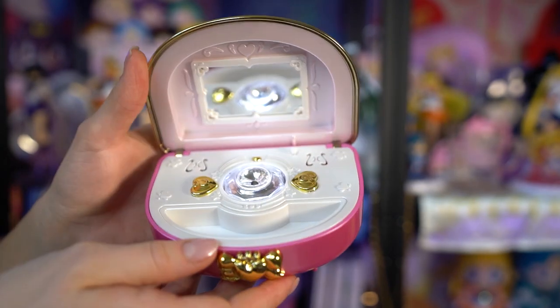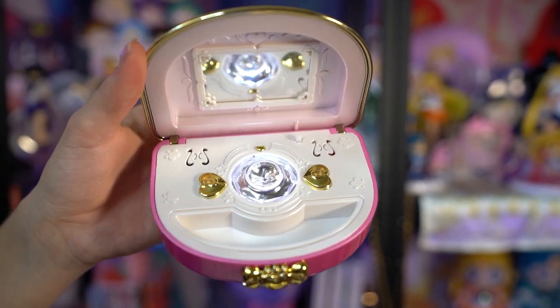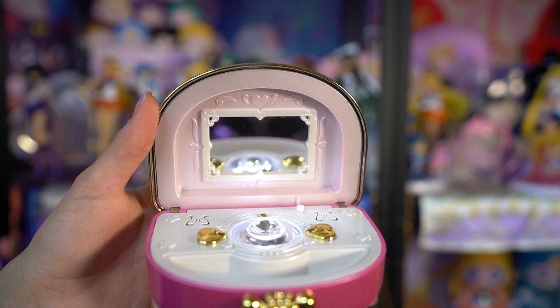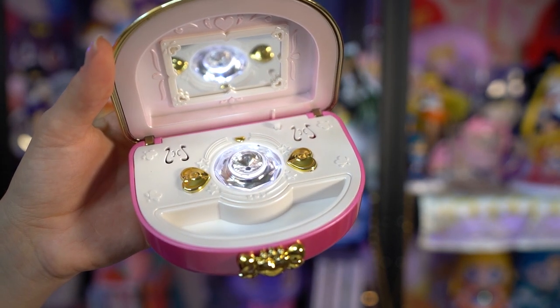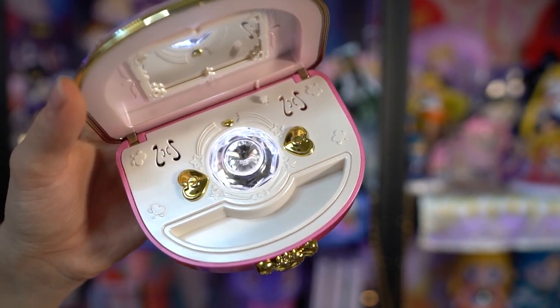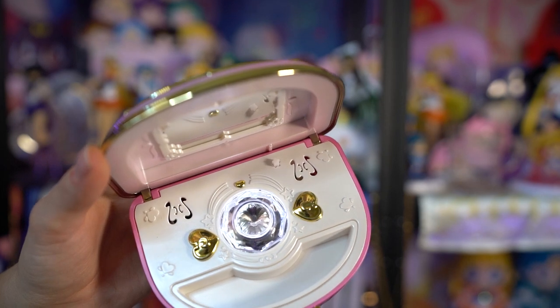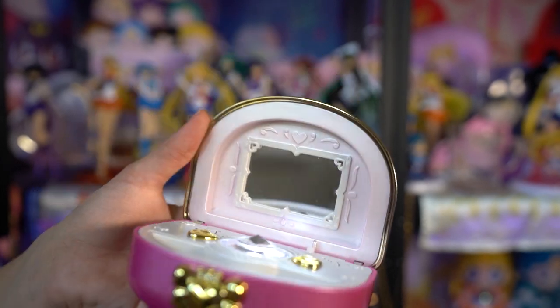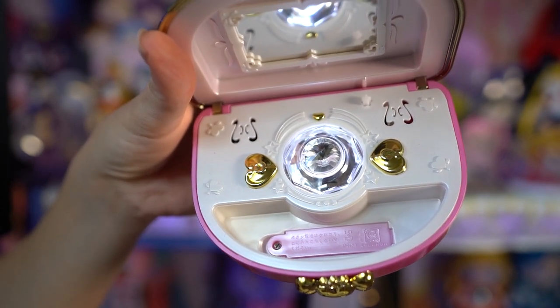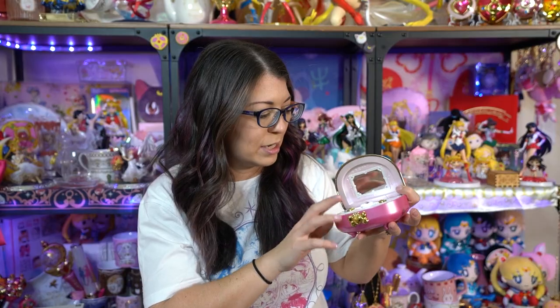Opening the non-fan-club version: the lid does not stay open on its own, so you'd want it on a table. Inside there's a square mirror with little hearts in the corners — very cute. There's no film over the mirror, so be careful. There are hearts on both sides of a little gemstone in the middle, and that gemstone rotates when it's playing. At the bottom, a little tray slides out giving access to the battery compartment — it takes three LR44 batteries, exactly like the proplicas. There's not a lot of space inside for actual jewelry; it's mainly just a music box.